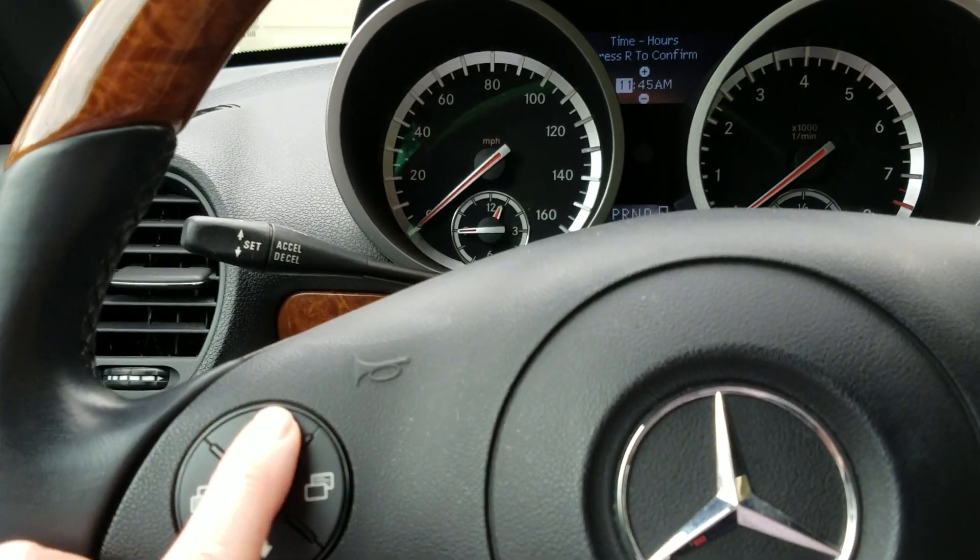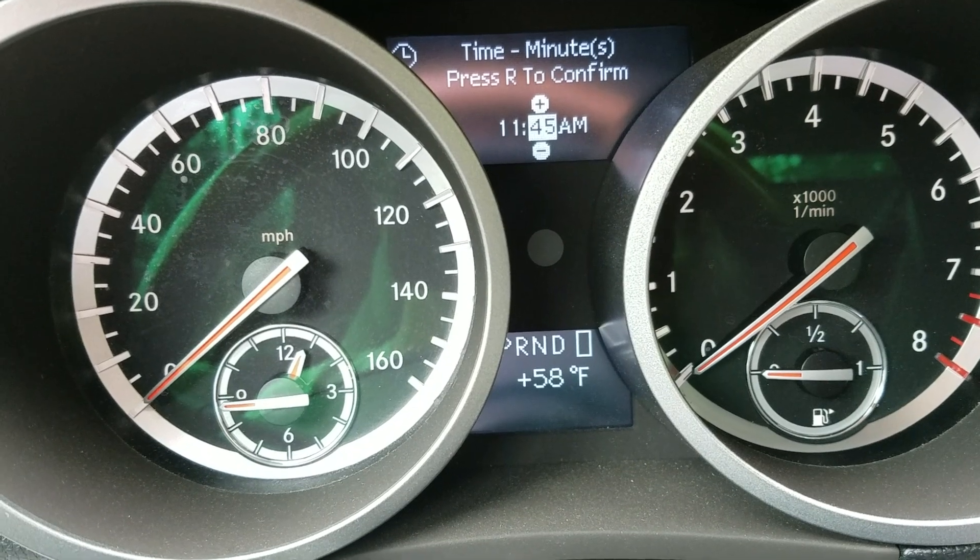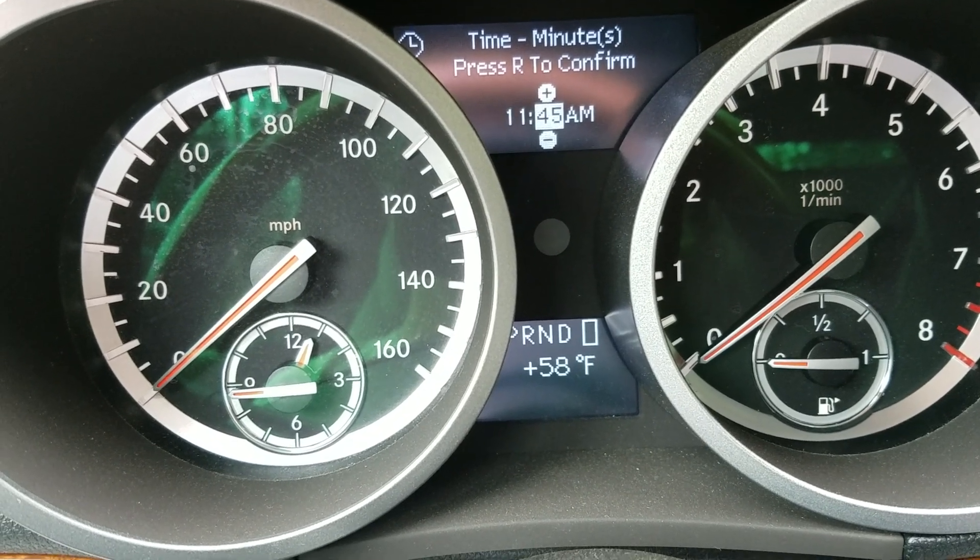Hit the up arrow again and that will take you to the minutes. If you need to change the minutes on your clock, you would then hit either the plus or minus button.